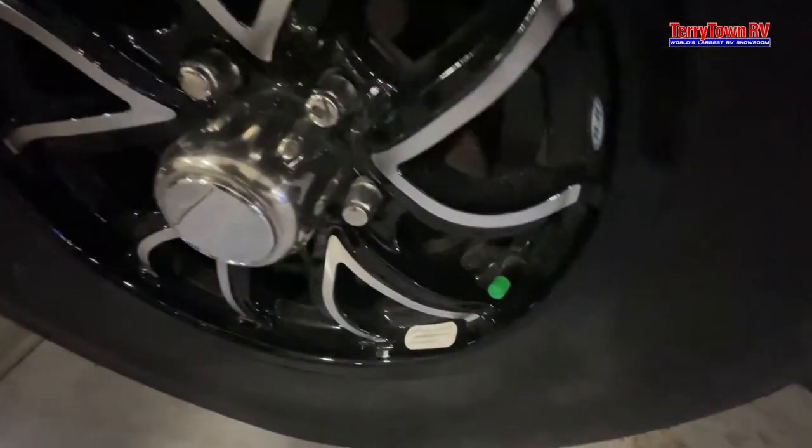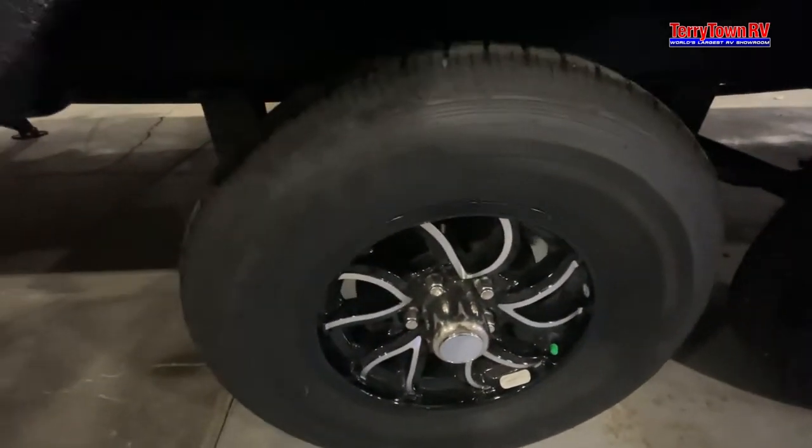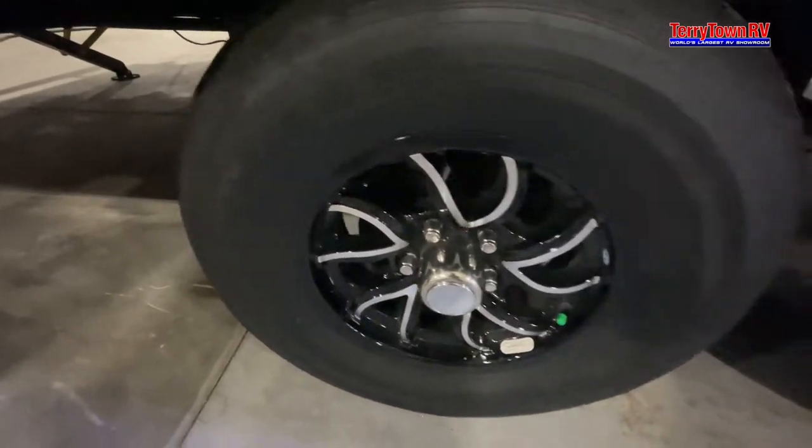Your tires — this little green cap indicates they're filled with nitrogen. You are able to fill them with regular air. Nitrogen doesn't inflate or deflate with temperature change.